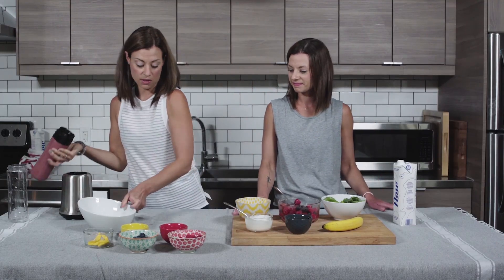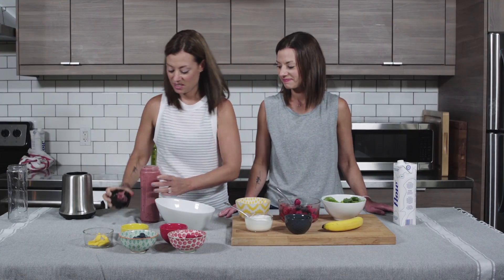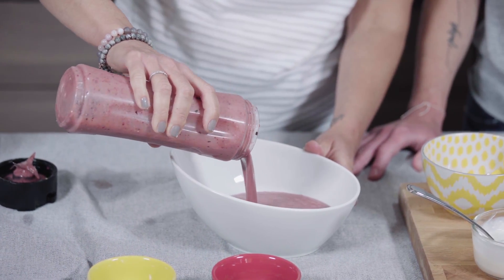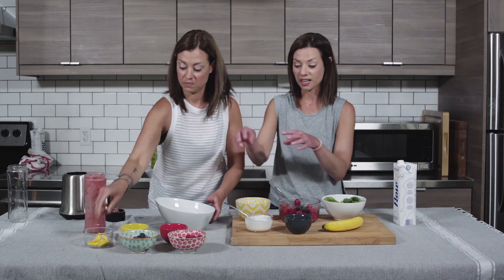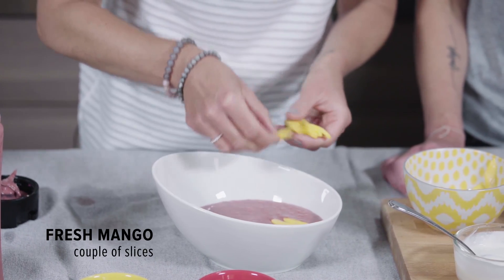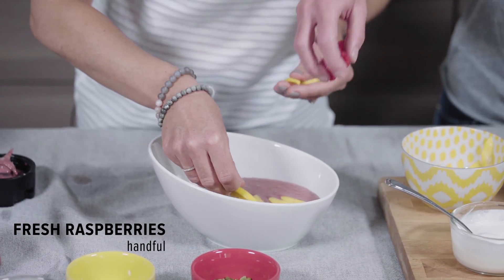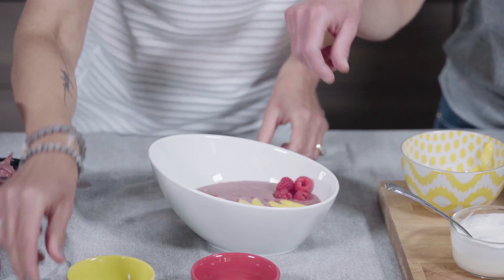Now for the presentation part. It's fun to make smoothie bowls because kids really like to eat them too — they're a little bit different. You can pour it into one of their favorite bowls and then have them garnish and add other ingredients that they like on top. We're just gonna add some nice fresh mango slices and some fresh raspberries and just make it pretty. You can even make faces out of the fruits and veggies if your kids like that.